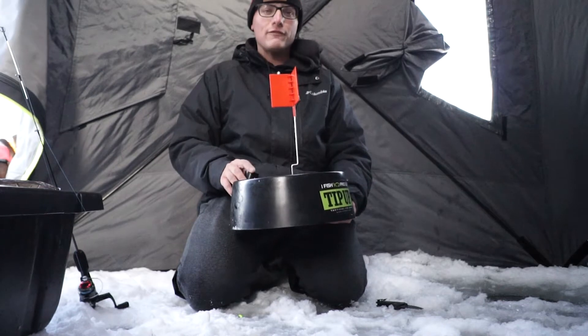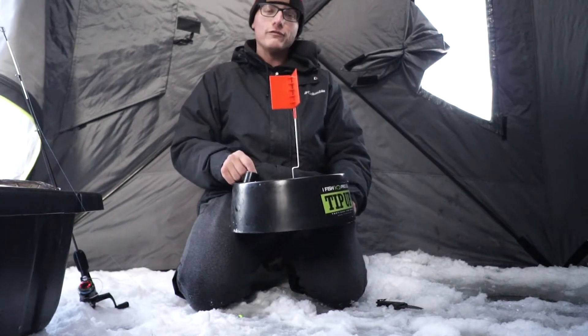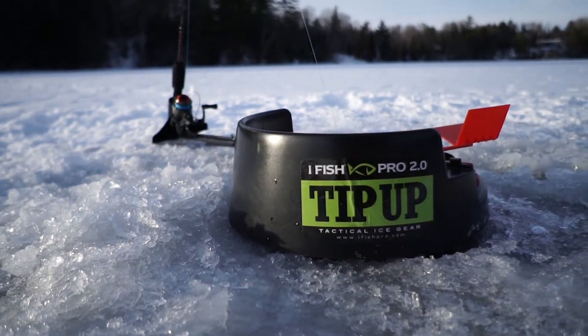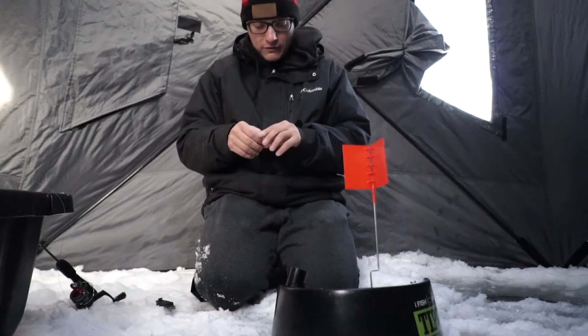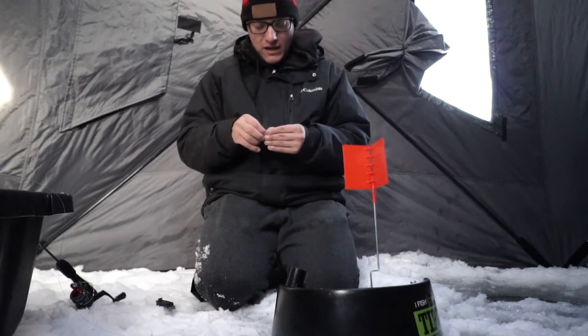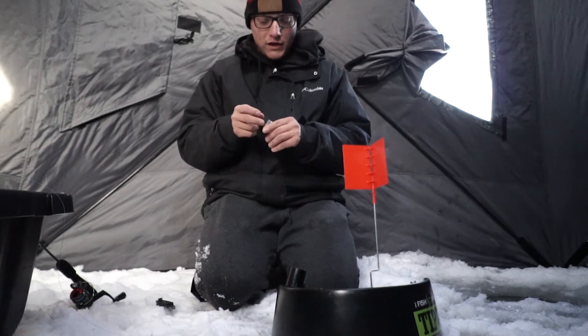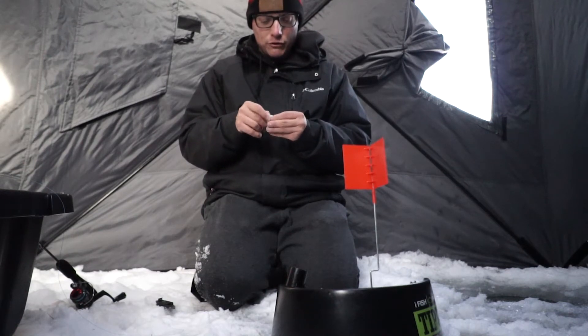Today I got an ifish Pro 2.0 here and I'm going to show you how to properly set this up so you can start fishing with it. I'm going to show you how to rig this up — I had to watch a couple videos on this. I tried taking it out on the ice once this year and I could not figure out for the life of me what I needed to do to set this thing up.